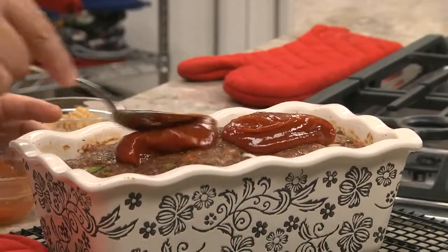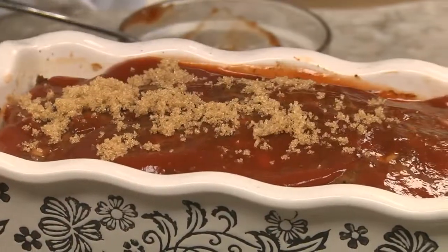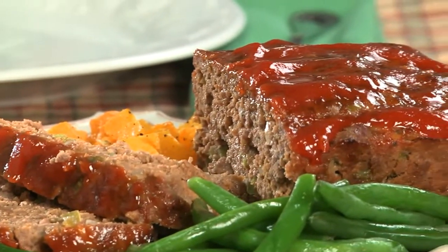After baking it for about an hour, we spoon the remaining ketchup on the top and finish it with some brown sugar before popping it back in the oven for a few more minutes. The combo of the ketchup and the brown sugar creates a to-die-for glaze that puts this meatloaf in a league of its own.